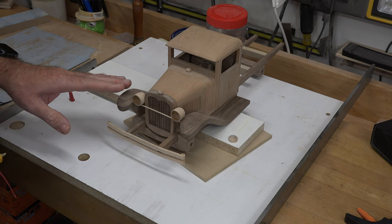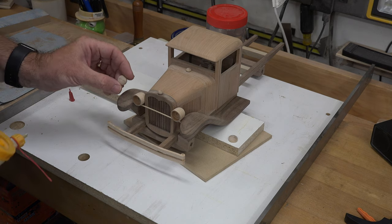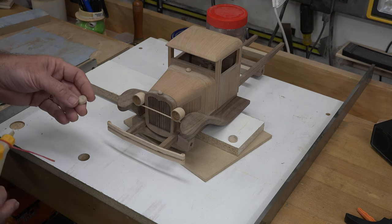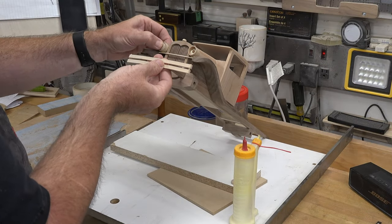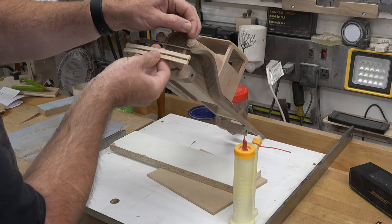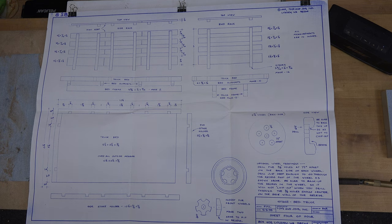With the headlight housings dried and secured in place, we can now glue in the lamps. One piece of advice: to make it look as clean as possible, try to align the grains. Mine has a horizontal grain, so I'll do my best to line them up so the grains match on both headlights.